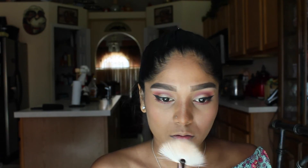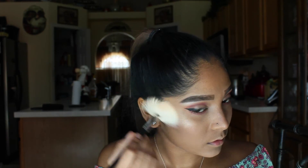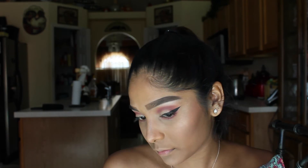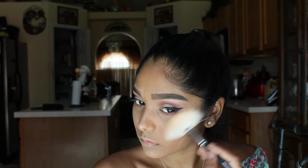Taking Champagne Pop and the Morphe M310, I'm just going to be highlighting the typical places — the bridge of my nose, tip of the nose, tops of my cheekbones, and Cupid's bow. Today I bought Prosecco Pop and I cannot wait to apply it on my face because I swatched it and it's absolutely stunning. I cannot wait to use it in my upcoming video, and it was like the last one out of three so I was so excited to get my hands on it.